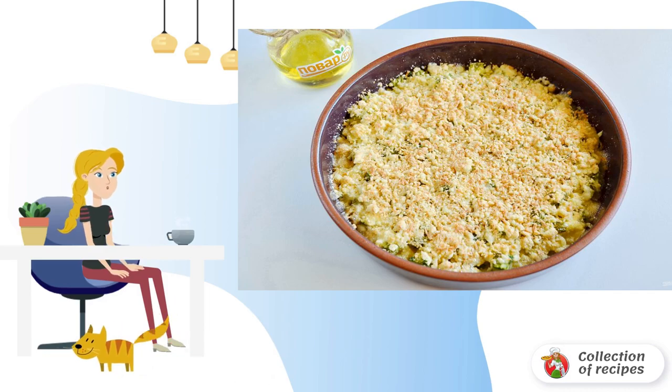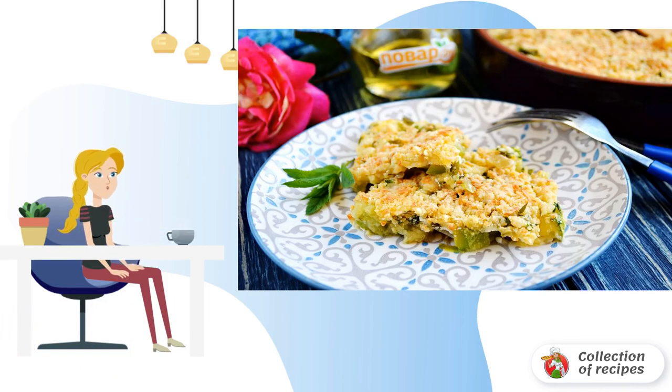Step 6: the squash crumble is ready. Bon Appétit.